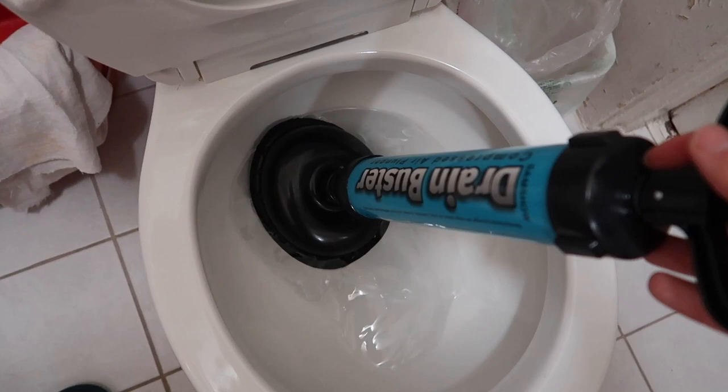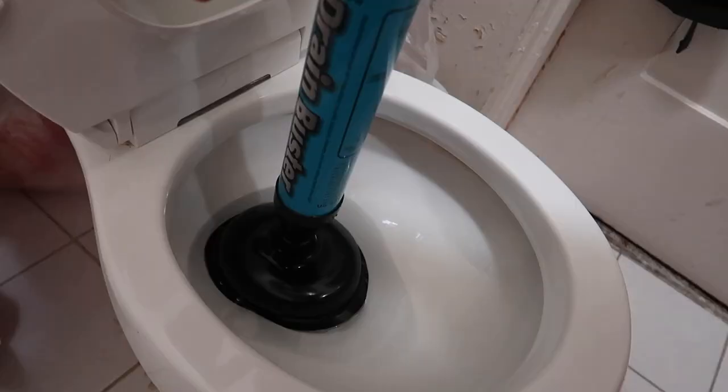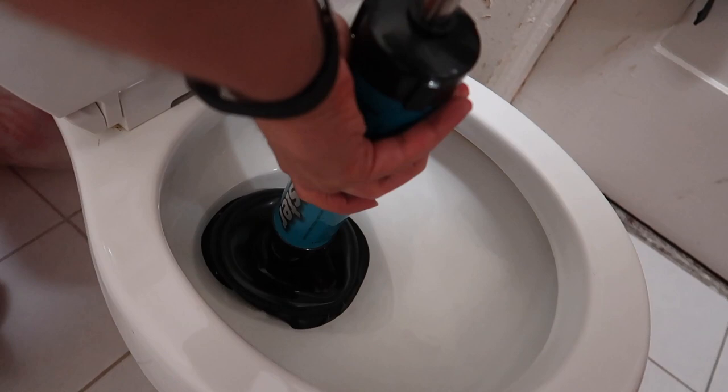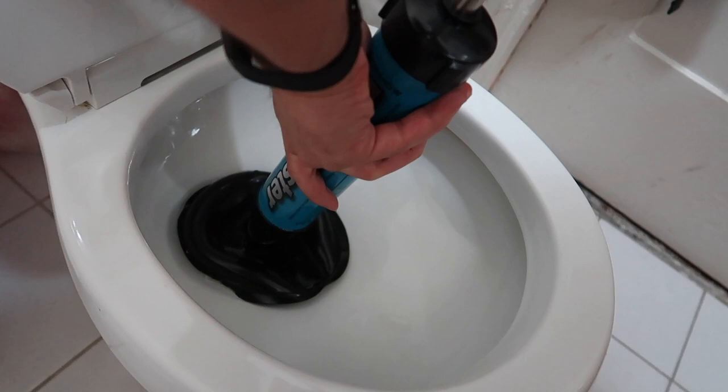So that's very cool and very handy. Enough talking — let's actually show you guys how it works. Here we have the drain buster. Pretty much all you have to do is press down, pull up, suck up the pressure or the air or the water, and then push down. And that's all you do.